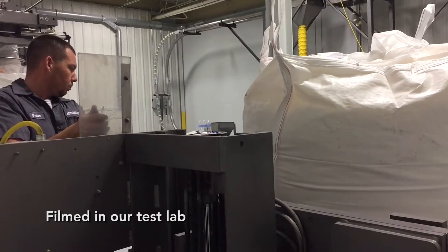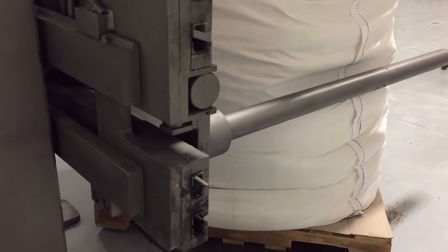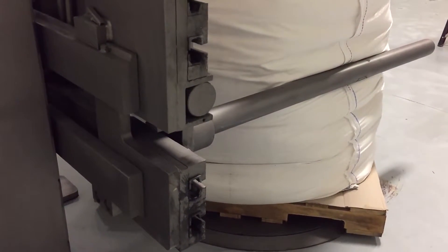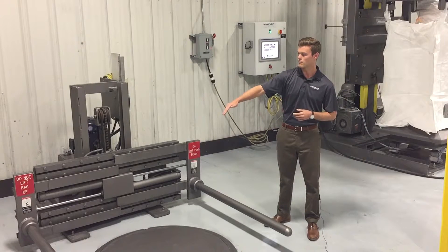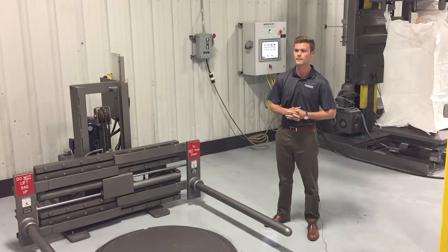The typical operation is the operator will come in and adjust the bar starting at the top of the bag and move its way down the bag, using the adjustable mast and the rigid bars that are hydraulically moved in and out on the bag, loosening the material inside.